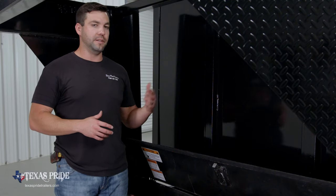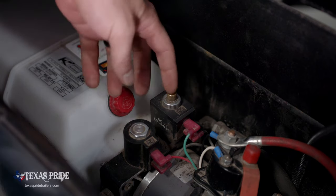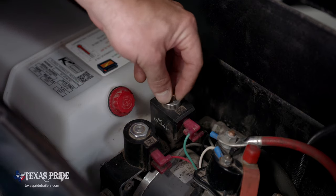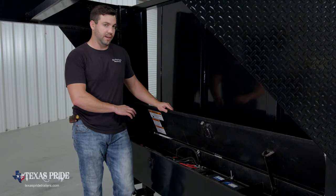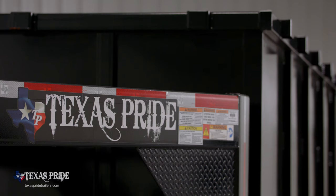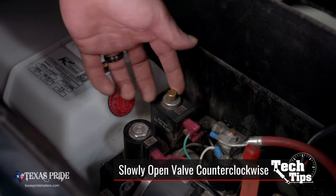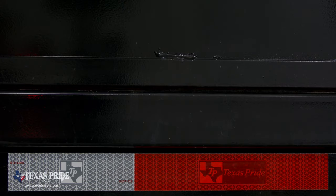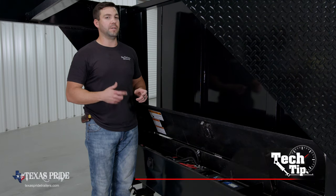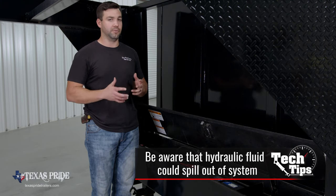If you find that when you raise the dump bed up it won't stay up, one thing you want to check is the manual relief valve. This valve is a little brass knob that sits on top of the down solenoid, which is the square one. Make sure that valve is all the way clockwise — if it's cracked open even the least little bit, it won't hold pressure and the bed will fall down. On the other hand, if the bed is up in the air and it won't go down, crack this valve counterclockwise slowly. It'll allow pressure to bypass back into the reservoir and the bed will fall down. Just be mindful that when you open this valve, the pump won't be running and circulating fluid, so that fluid is going to come out of the pump and make a little bit of a mess, but it will get you out of a bind.